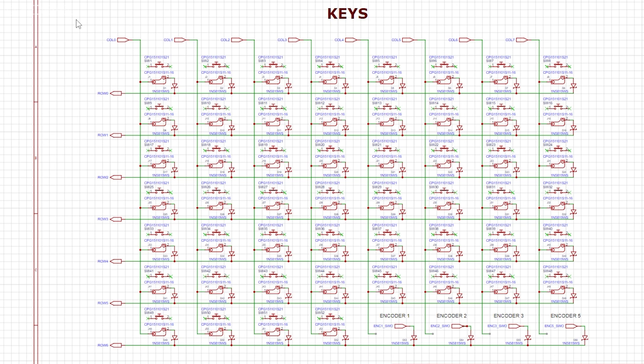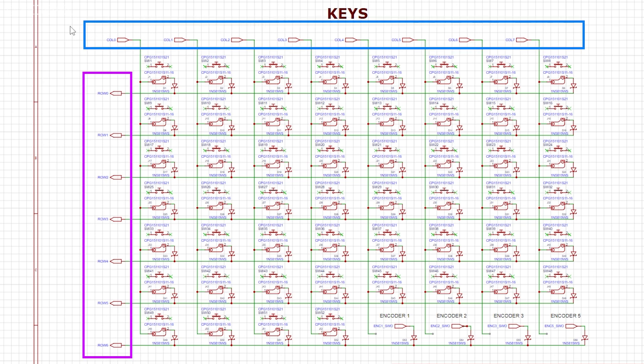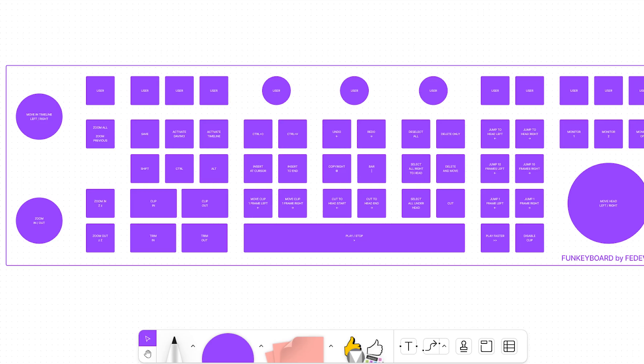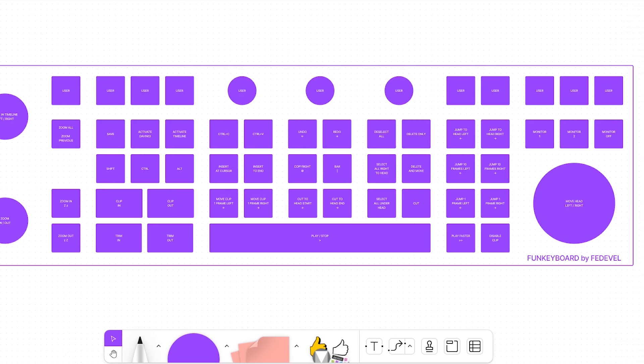The switches are organized into rows and columns and software is needed to recognize which keys are pressed. This is done by a process called matrix scanning — we detect which row and which column are connected together. If your keyboard has a very unique layout, you still need to decide which keys belong in which row and column. My keyboard's layout looked like this.